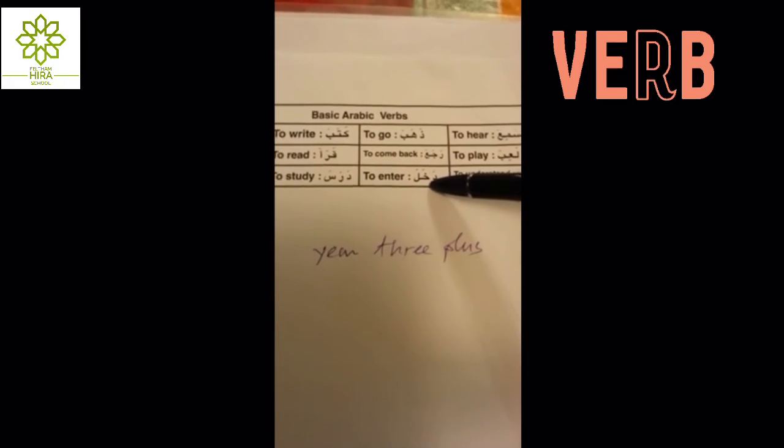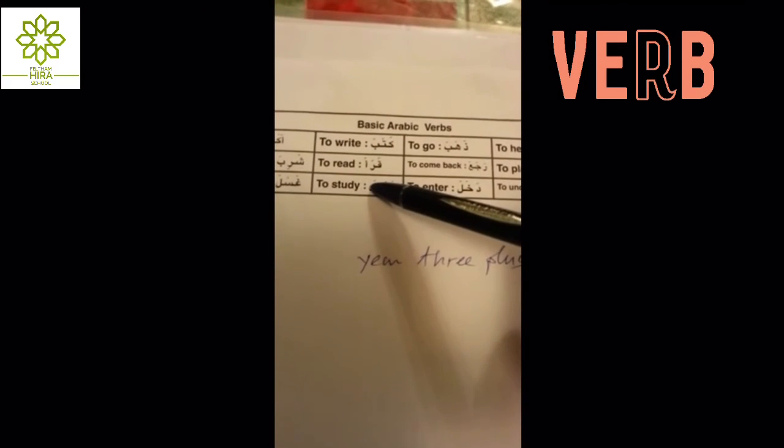Dakhala — to enter; darasa — to study; ghassala — to watch.